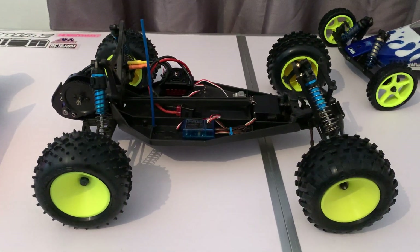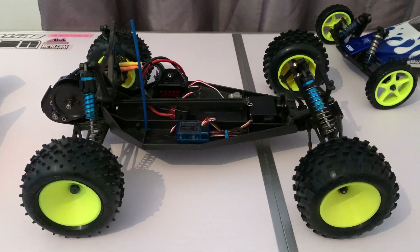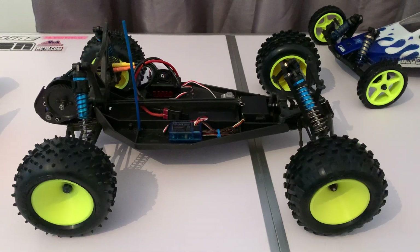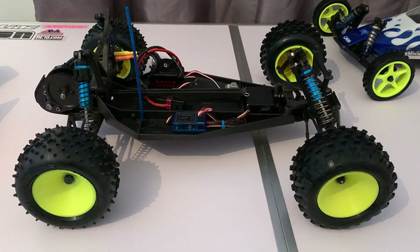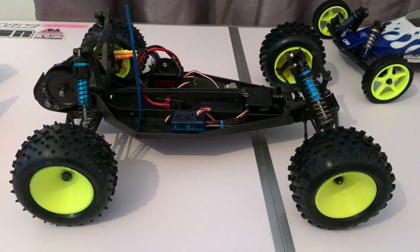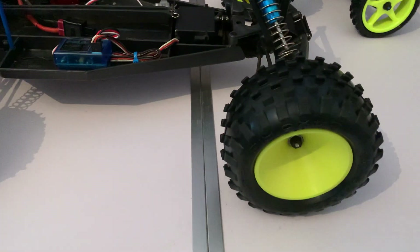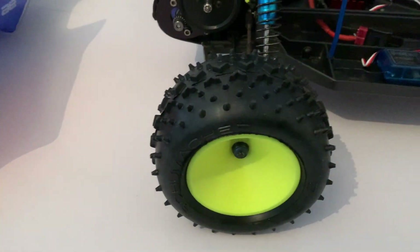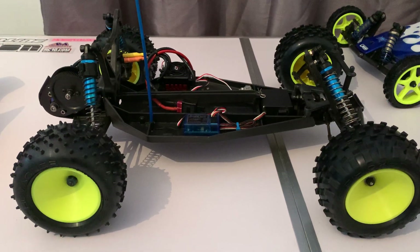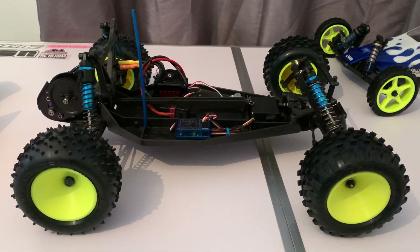I managed to track down a full set of Associated T2 wheels — they fit exactly the same as the T3 ones — and they're in a fetching neon yellow, so we've replaced pretty much like-for-like. Tire-wise, I've gone for Schumacher Stagger Ribs on the front and Schumacher V2s on the rear, which should be perfect for grass. I've gone yellow compound all round — it was a choice between yellow and green but I stuck with yellow.